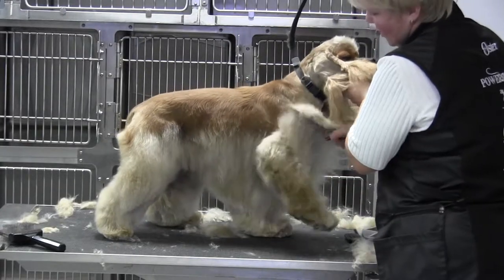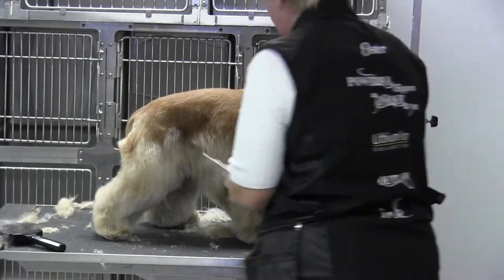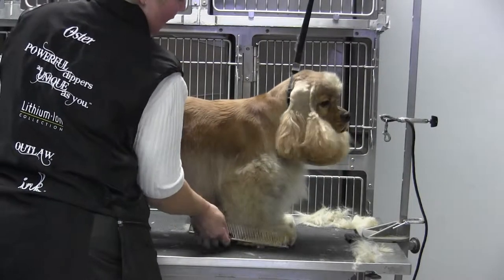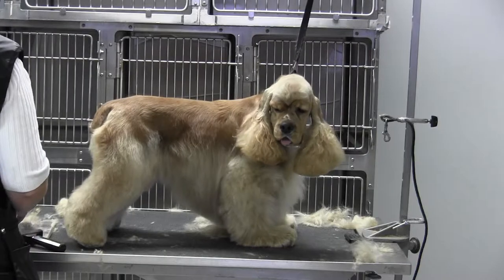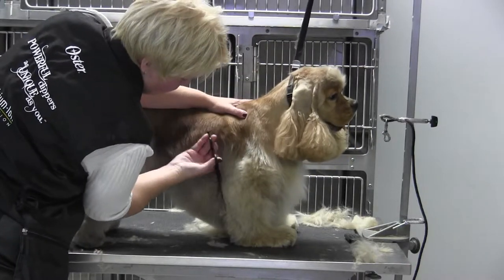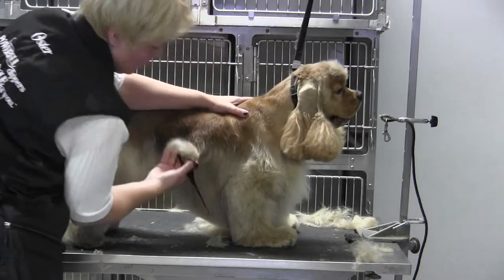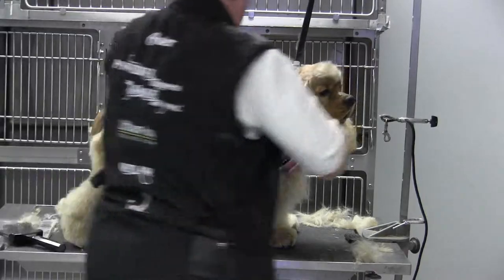A lot of times if I've got a coat that's less thick, I'll take a longer comb attachment and go backwards — that way it'll lift the coat and you get a nice finish faster. So I'll go against and then with. But on him I just went with the grain twice because he's got a pretty thick coat. Then I'm just scissoring and creating nice parallel lines.